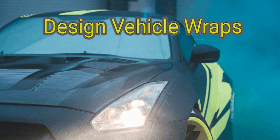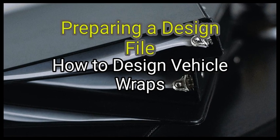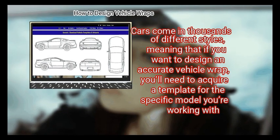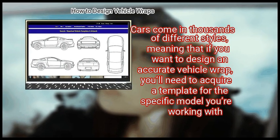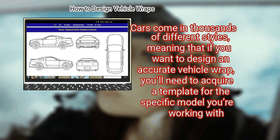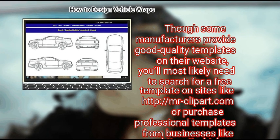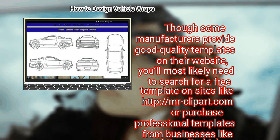Method one: Preparing a design file. First, get a digital vehicle template for the specific model you're working on. Cars come in thousands of different styles, meaning that if you want to design an accurate vehicle wrap you'll need to acquire a template for the specific model. Though some manufacturers provide quality templates on their website, you'll most likely need to search for a free template on sites like mr-clipart.com or purchase professional templates from businesses like vehicle-templates-unleash.com.